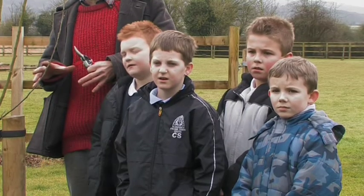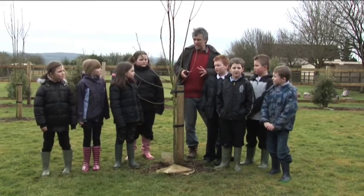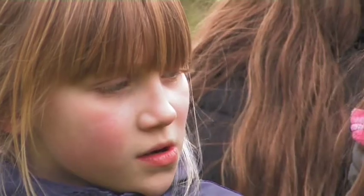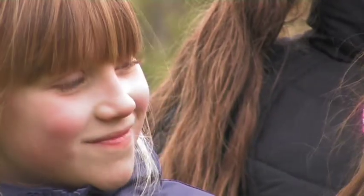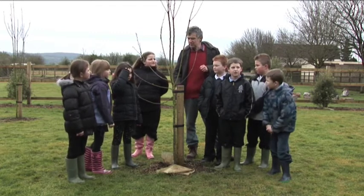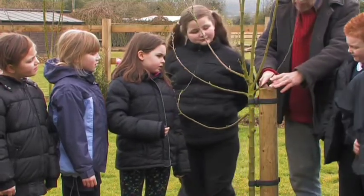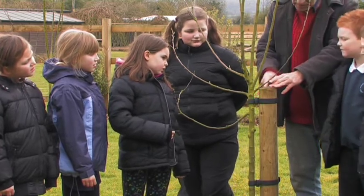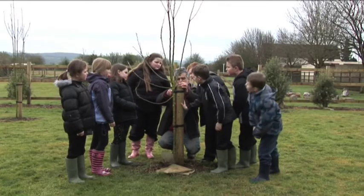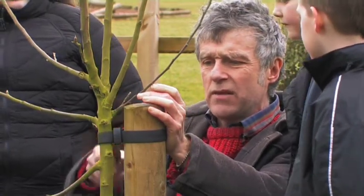I want to do a few different things with different trees. This one's an apple and I want to show you a little bit of damage that's been done to it, and then how we might prune it to make it have more apples. Can you see how this branch is rubbing against another one? Whoever planted this didn't take that branch off, and that's a place where it can get disease in there because it's been rubbing. So what we'll do is take the whole of that branch off.